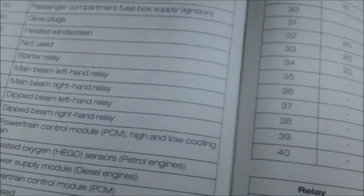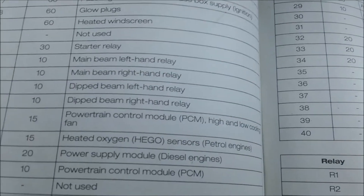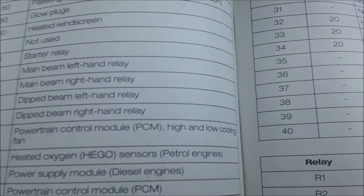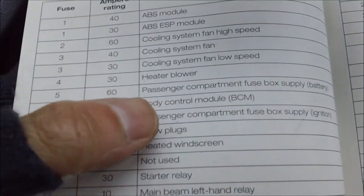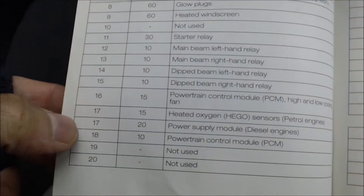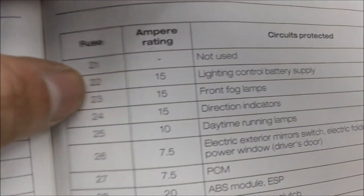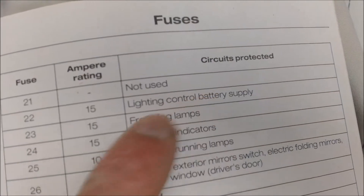What I want to see is what it says about the fuse number — that was 22, fuse number 22. The thing is they won't ever put it as 'side light'; they always use different words. So number 22 — you want to see exactly what it says. The fuse we changed was number 22, a 15 amp, and it's called 'Lighting Control Battery Supply.'